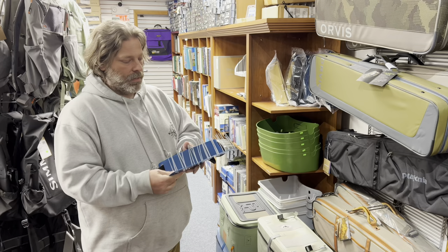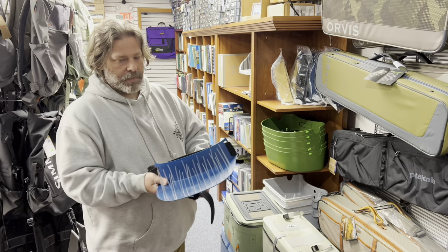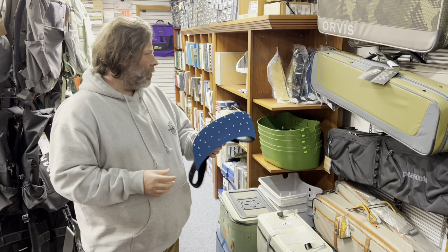A stripping basket keeps your line out of the water in the optimal firing position with loose coils, and it prevents a lot of tangles and line management issues. It'll also stop seaweed from getting on your line. Pick one of these up and it's easily going to make your fly line last twice as long — it's going to pay for itself from the first fly line you save.